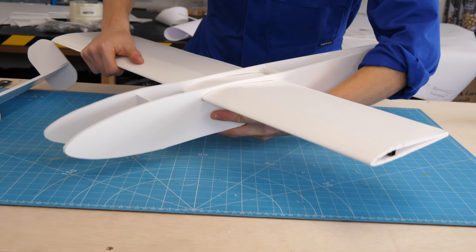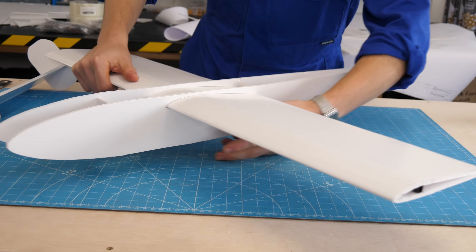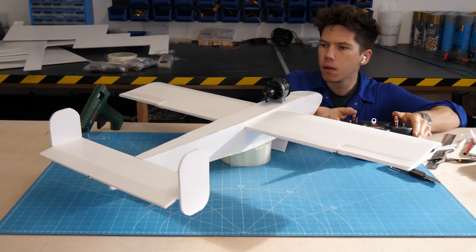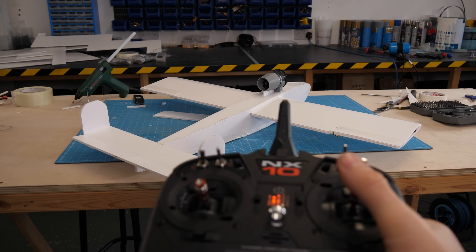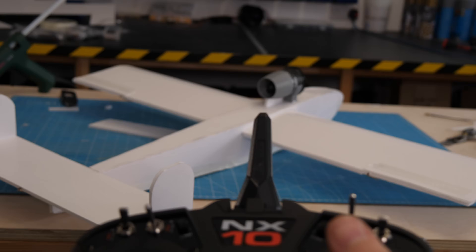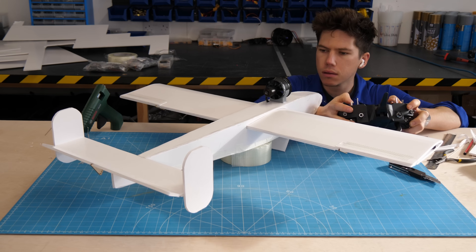The prototype was put together with foam board, hot-glued around carbon spars to make the wing. I assembled a simple fuselage, glued on the tail, hooked up the control surfaces, added electronics such as a powerful brushless fan on the top to simulate the jet engine, and then gave it all a test.